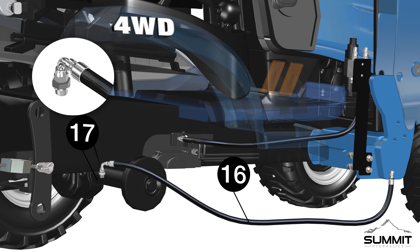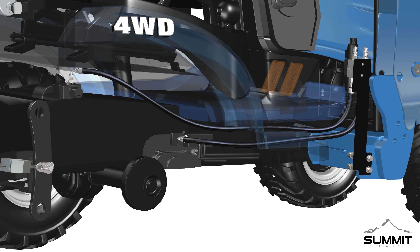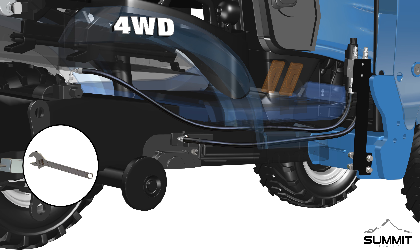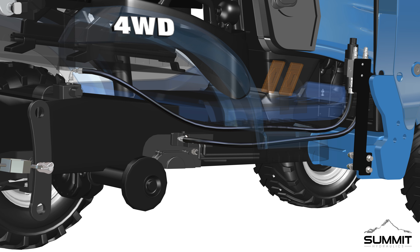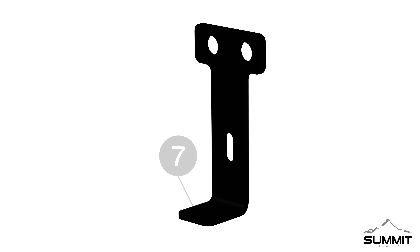Next, identify the return to tank line, Part 16. Install the return to tank line to the valve assembly. Install Part 17, BSPP male with bonded seal adapter, onto the return to tank port T. Route the hydraulic return to tank line towards the tank port located underneath the seat. Install the hydraulic line onto the BSPP male with bonded seal adapter. Fully tighten the hydraulic line using an open-end wrench. Using the provided zip tie, secure the pressure and tank lines to minimize movement during tractor operation. We recommend securing all hydraulic oil lines to the factory hydraulic hard line.